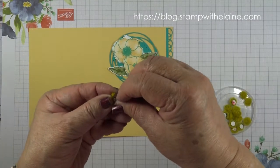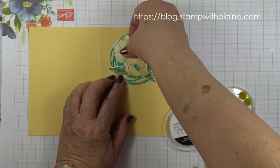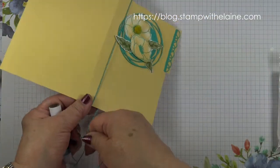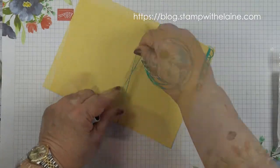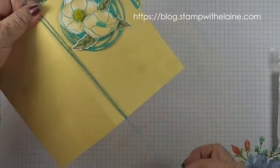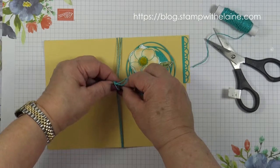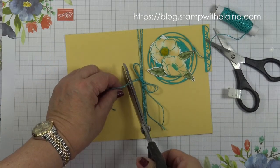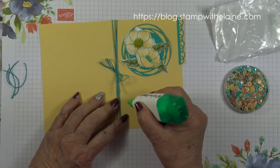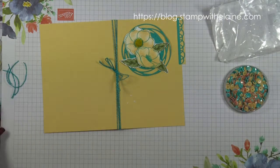Take one of these Perennial Essence flower centers and pop it in the center. Take a length of baker's twine and wind it round a couple of times — I think I did it about three times — tie a bow and then trim it off. Put a dollop of glue here for the sequins.